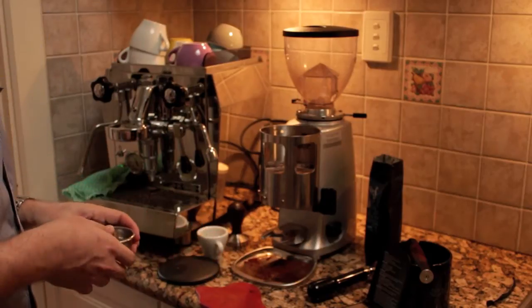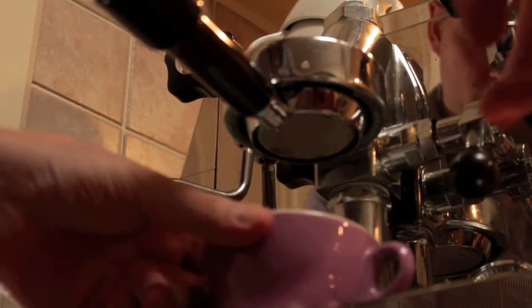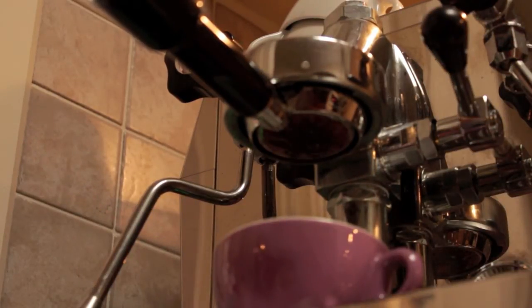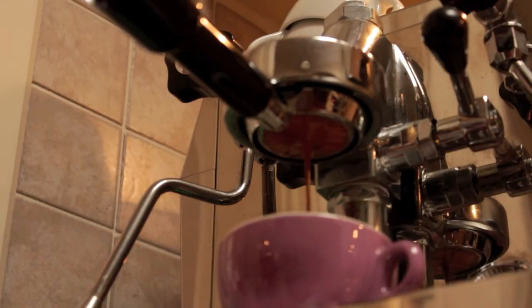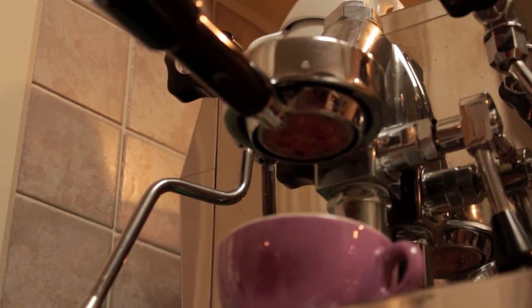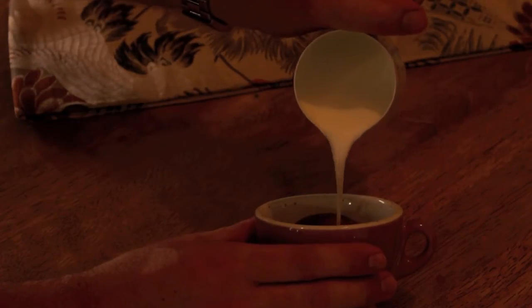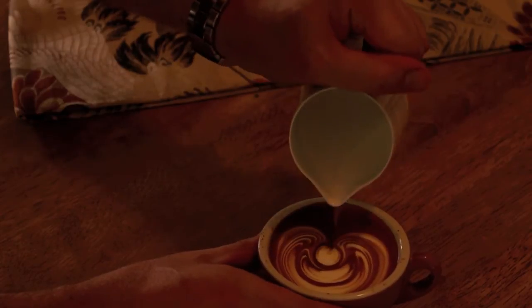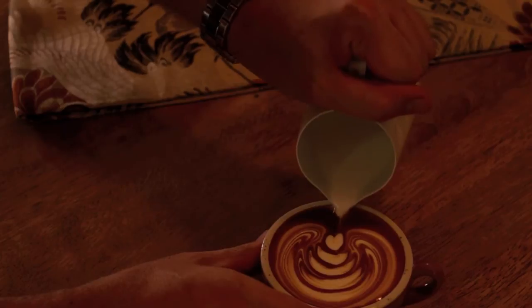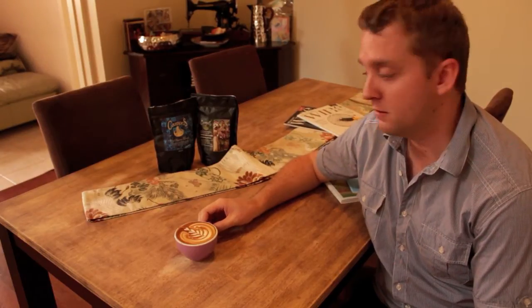I've just adjusted the grinder a little bit and we're going to go again. You guys probably just want to see a good pull. So this is my first chance to try the Obama blend — I'm going to take a look at this one with milk. Let's see what we think.